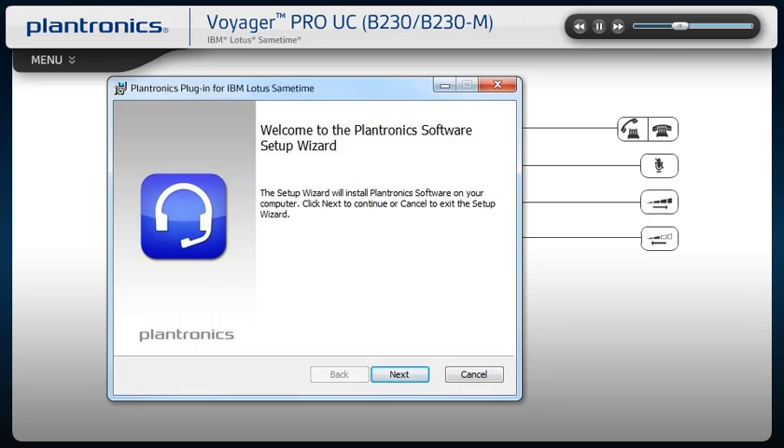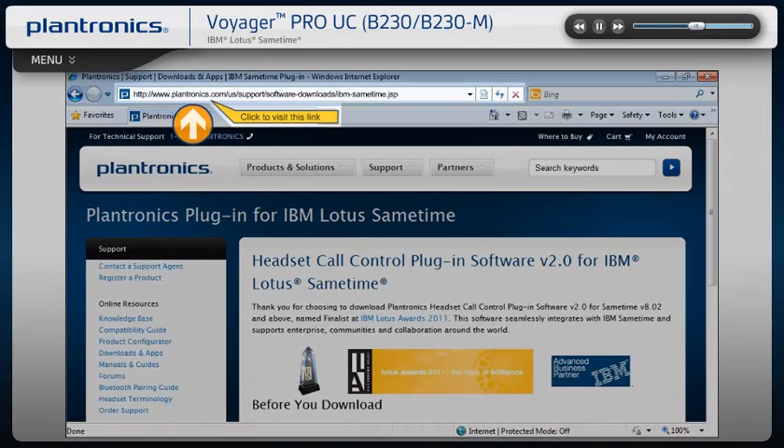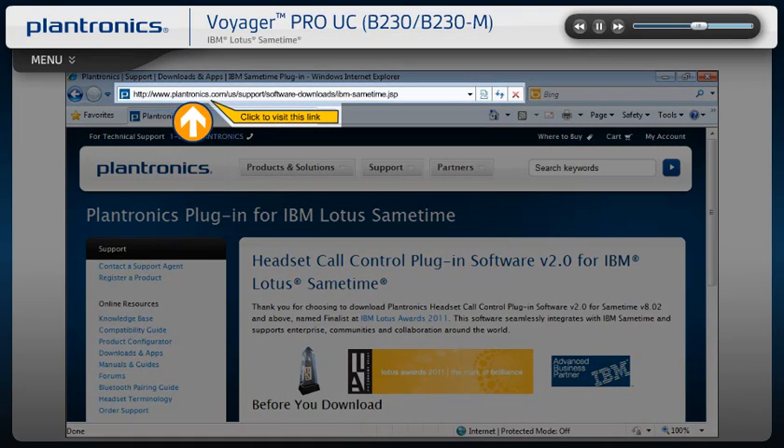Before proceeding with the following steps, please uninstall any previous Plantronics software and make sure your headset is connected to your PC and powered on. To download the Plantronics software for Sametime, visit the following link.